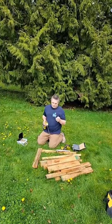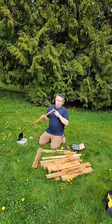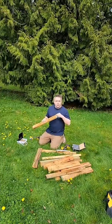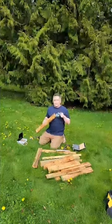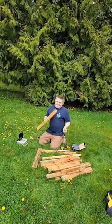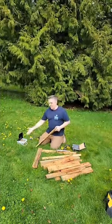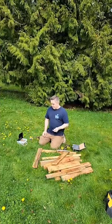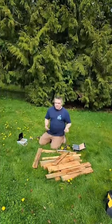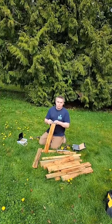I had to get longer screws because these boards are really meant for a deck, so they're a little bit thicker than fence boards, which is what I used last time. These ones are inch and three quarters. It just matters that they're deep enough to go through this board into the other board. You just need to make sure the screws are long enough to penetrate both boards.